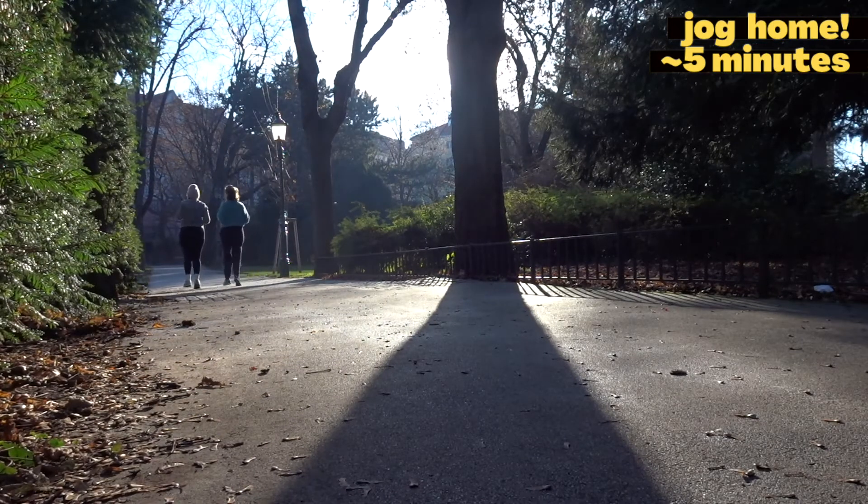And this is it — you basically made it! Now all you have to do is jog home, or another five minutes, and you're done. We hope you enjoyed this type of outdoors workout — let us know in the comments below!